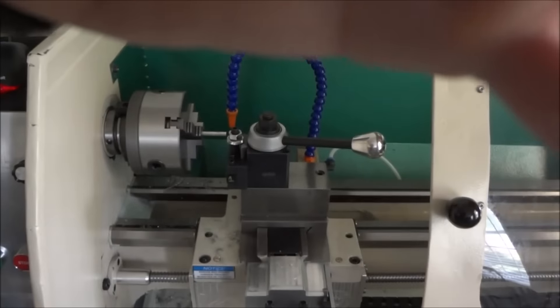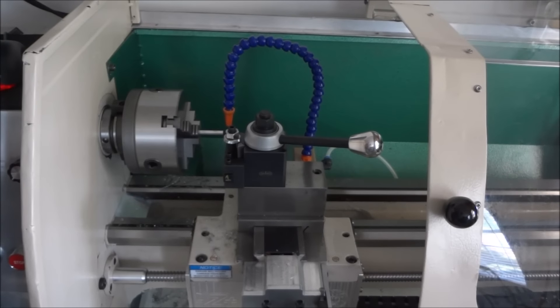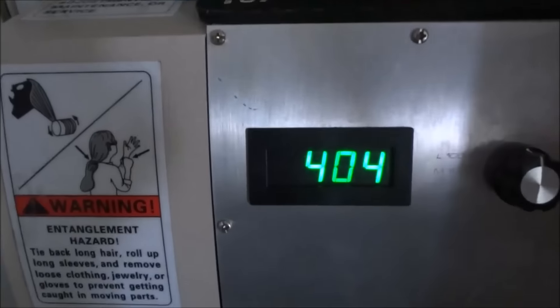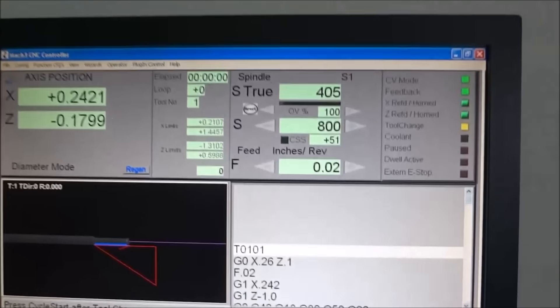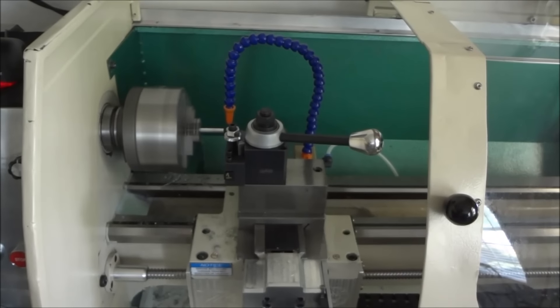Let's try to turn some threads. This is aluminum so hopefully it won't flex too much, but let's give it a shot. I'm going to be running at about 400 RPM — reading 404, 405, 406... it's bouncing a little bit back and forth but let's just see what happens.